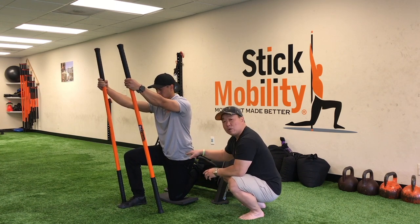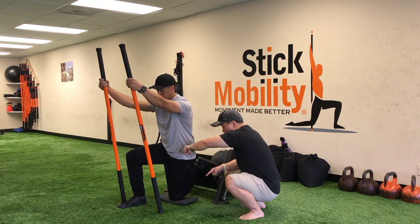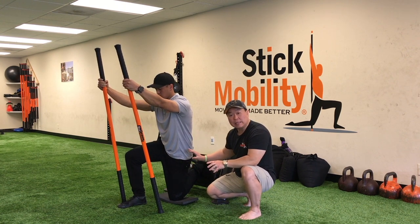Now we're going to do counterclockwise circles. He's going to think about driving this hip in a counterclockwise direction, hitting all the points — the three, the twelve, the nine, the six, and back to three.